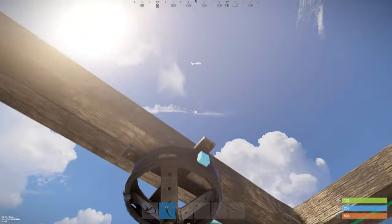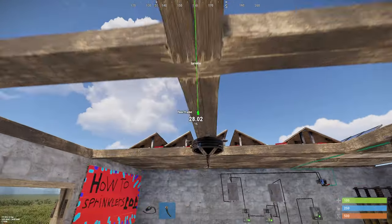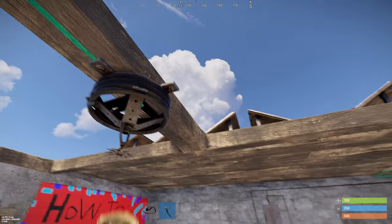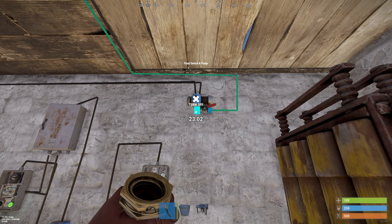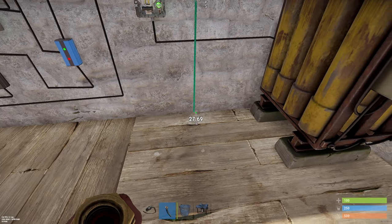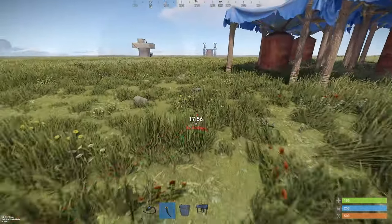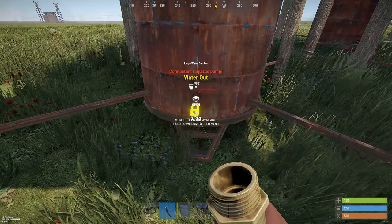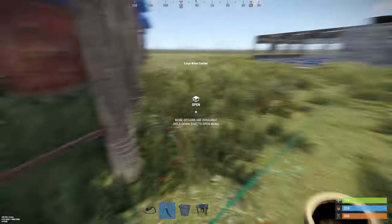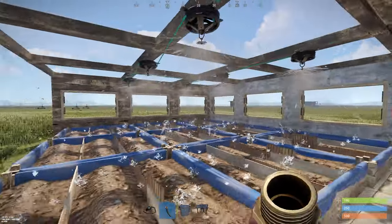6 sprinklers is the maximum for this electrical system. So you connect them all — and that was the last one. Now all you need to do is connect the fluid input to a water source. I have chosen water catchers. Just connect them right in here and now your sprinkler should work.